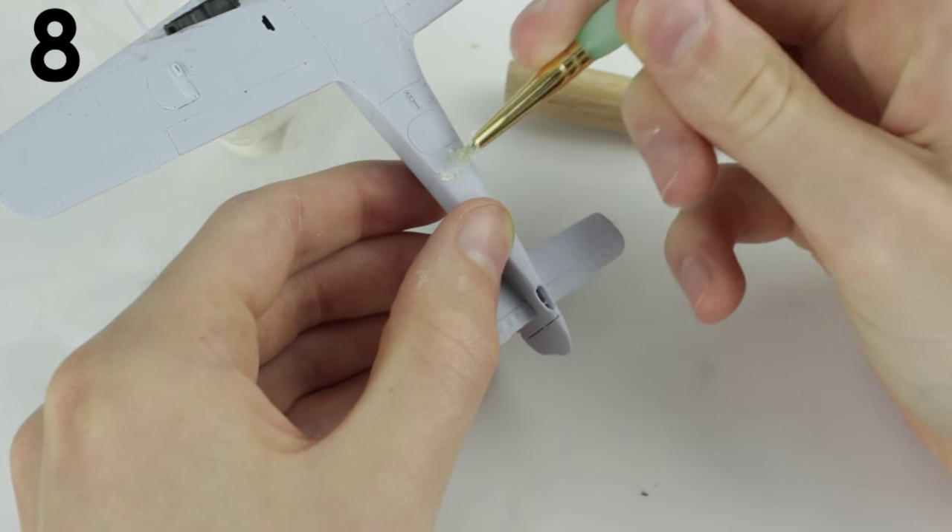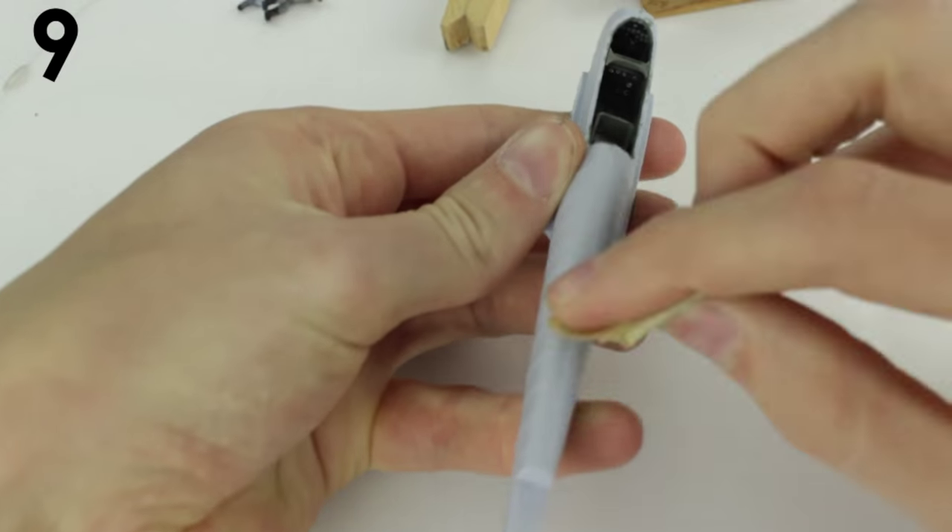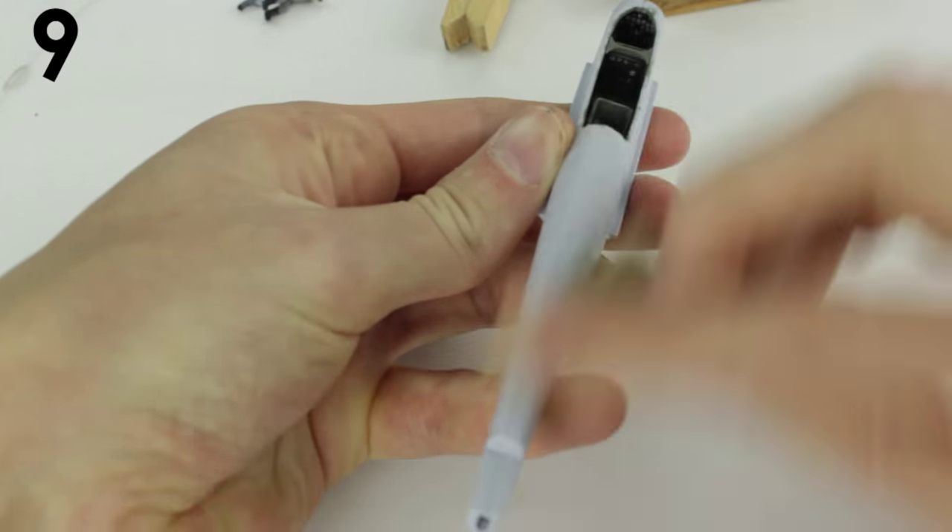Use smooth finish filler or special modeling filler to fill gaps between parts. Use fine gray sandpaper to smooth out joins and molding seams.